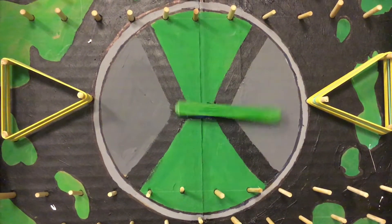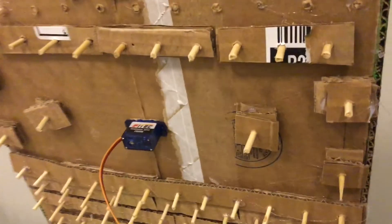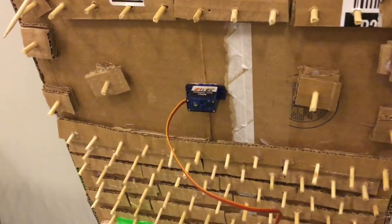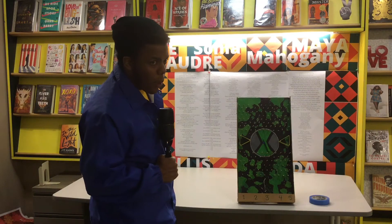This servo right here is a rotational servo — continuous. So with the input in, it will continue to rotate until I cut power. All right, let's fire this bad boy up and see what it runs.